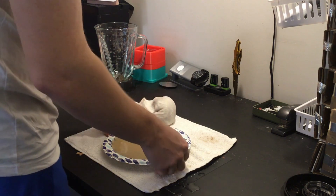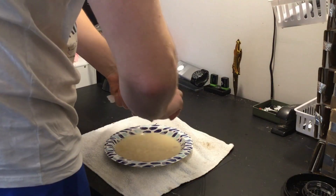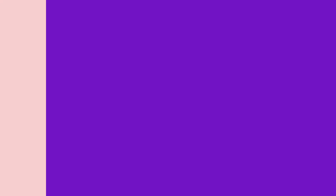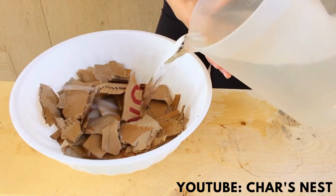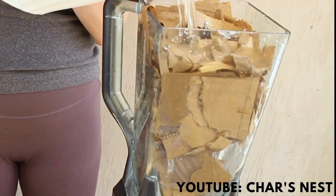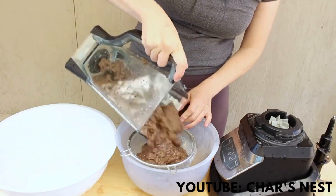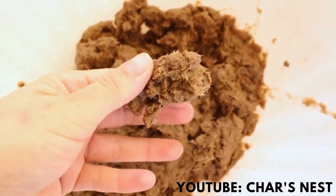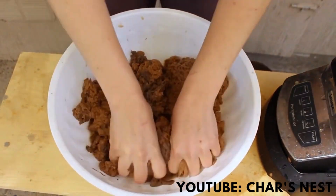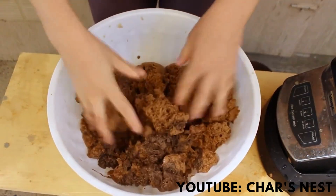I would recommend not spilling water all over your floor like this genius. But seriously, I would recommend wearing some sort of gloves during this process so you don't have to wash that weird glue texture off your hands. I'm also going to be sourcing this awesome instructional video from the YouTube channel called Char's Nest — both her and xyz aiden make amazing in-depth videos on their channels and I would highly recommend you go check both of them out.